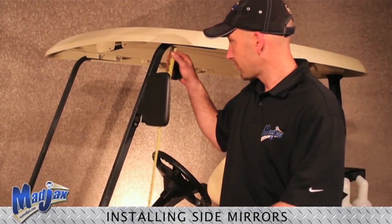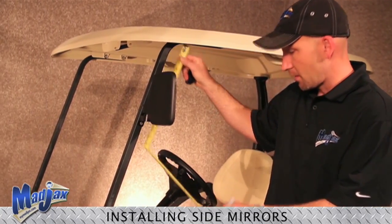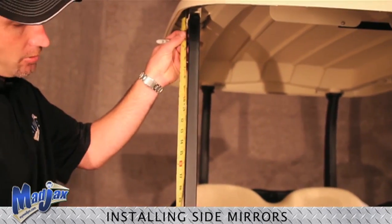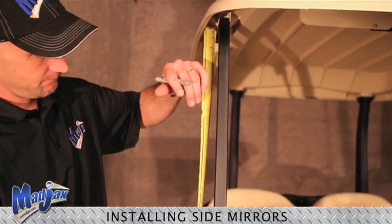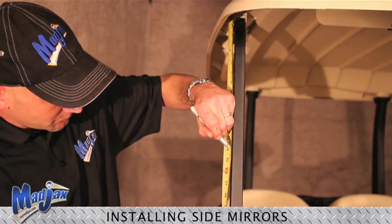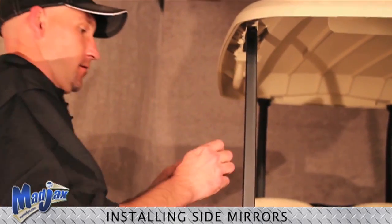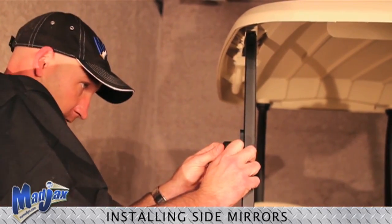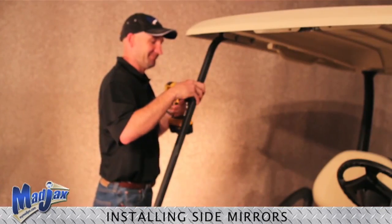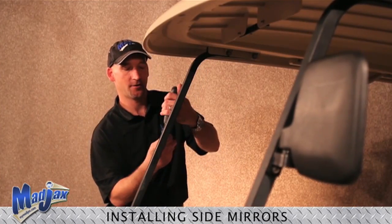Now we want to measure the location of our mirror we installed. Now we will mark our passenger side and repeat our installation like on the driver side. Be careful not to over tighten.